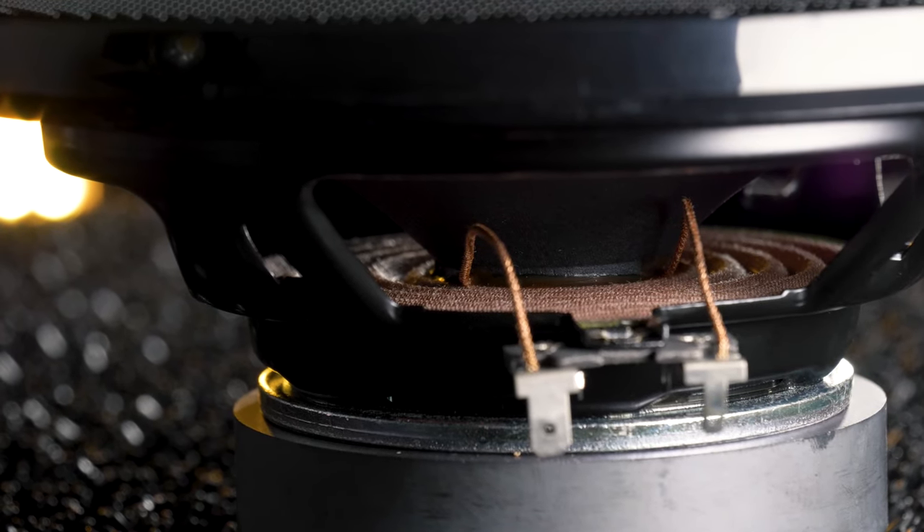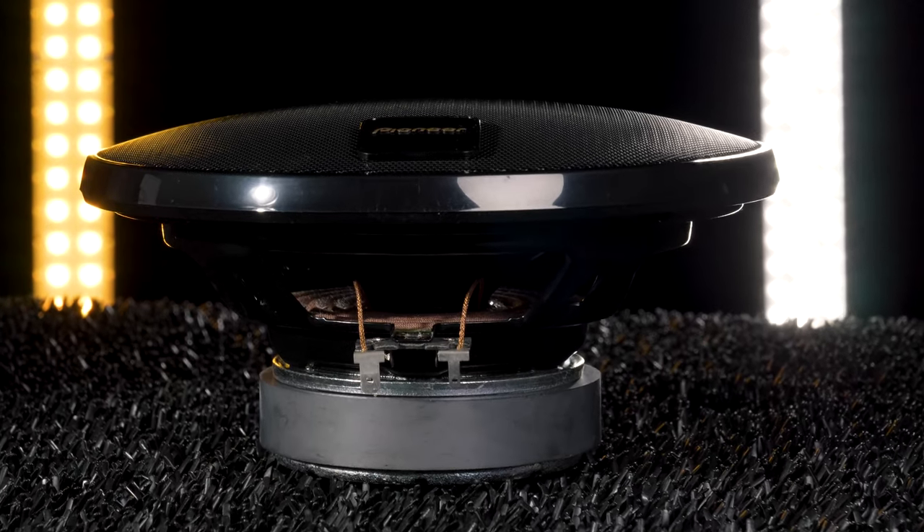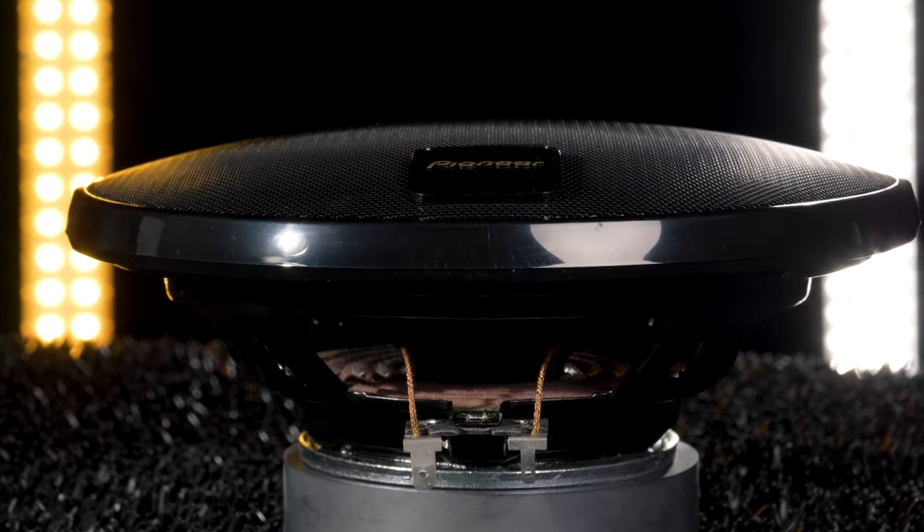Pioneer's Z series speakers were developed with carefully selected materials and parts to deliver sound that's clear, sharp, and complex.